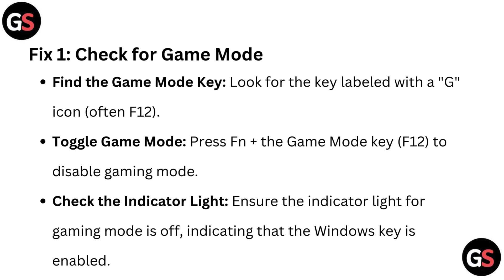Check the indicator light. Ensure the indicator light for gaming mode is off, indicating that the Windows key is enabled.